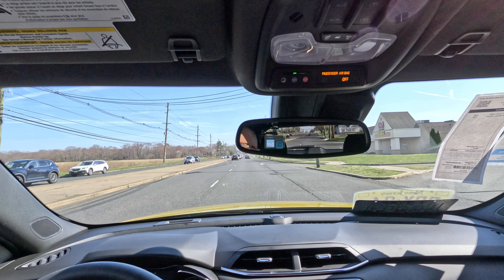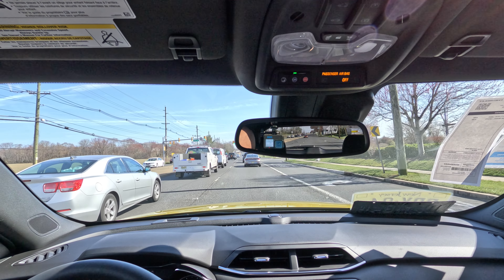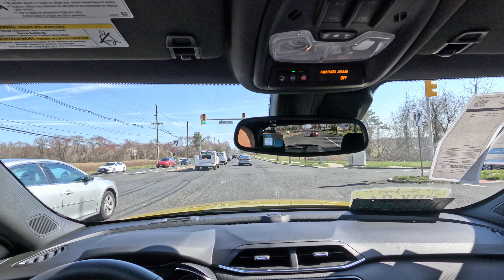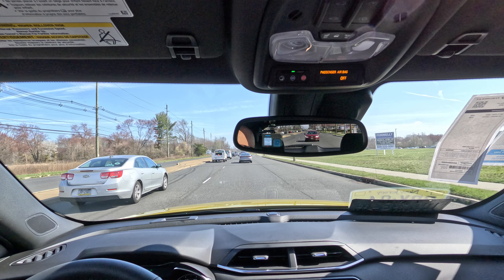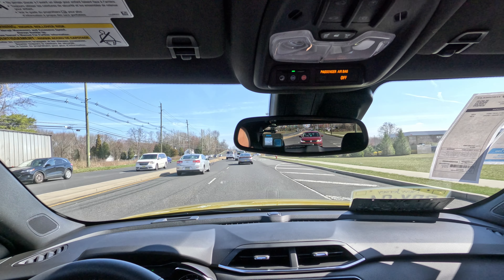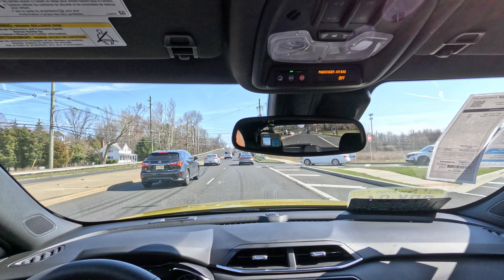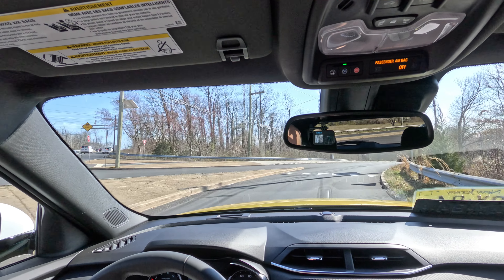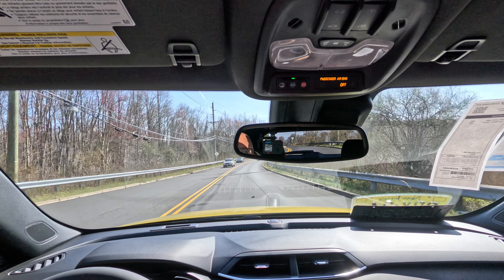We're riding down the road in this 2023 Trailblazer active trim — second highest level of trim. Looking good, feeling good, great visibility out the front glass, side glass, and rear view mirror. I've got blind spot monitoring, cross traffic alert, lane keep assist — all that jazz in the Trailblazer to keep me safe. Down in the center stack by the gear shift, I have my auto stop-start off, lane keep assist off, traction control off, and my all-wheel drive button. This thing runs in two-wheel drive high unless you hit that all-wheel drive button, and then it switches to all-wheel drive.